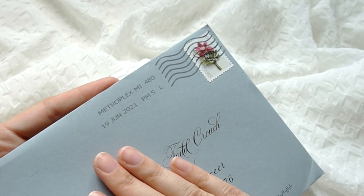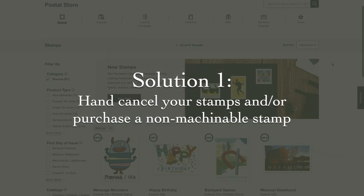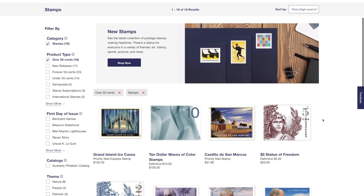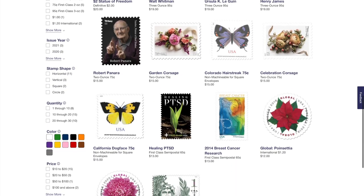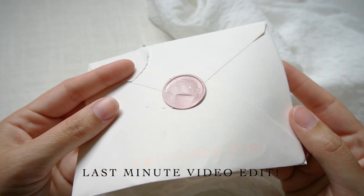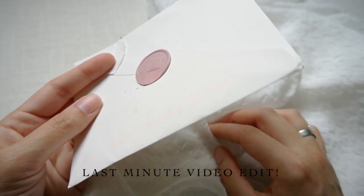The best way to avoid the machine altogether is to hand cancel your postage. There are two main things that different post offices require for this. Some will require that you hand stamp it yourself — just ask at the desk — and others will require that you also purchase a specific stamp, a non-machine stamp, which is just a little bit more because you're paying for extra labor. I literally just got this in the mail, and this is what can happen if you don't hand cancel. See how it took a bite out of your wax? This is not what we want to see.